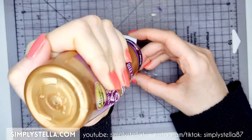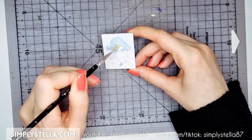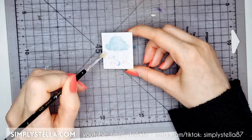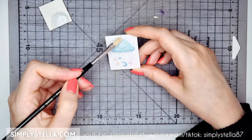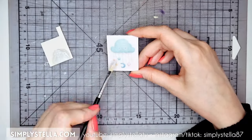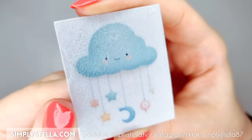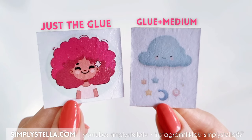My next idea was to combine both glue and medium. I covered the entire painting with tacky glue, using small brush strokes just like before, dried it with my heat gun, and then coated everything with a layer of gel medium. The result turned out much better than my attempt using just the medium. The brush strokes are subtle but still visible, and the finish is quite matte.